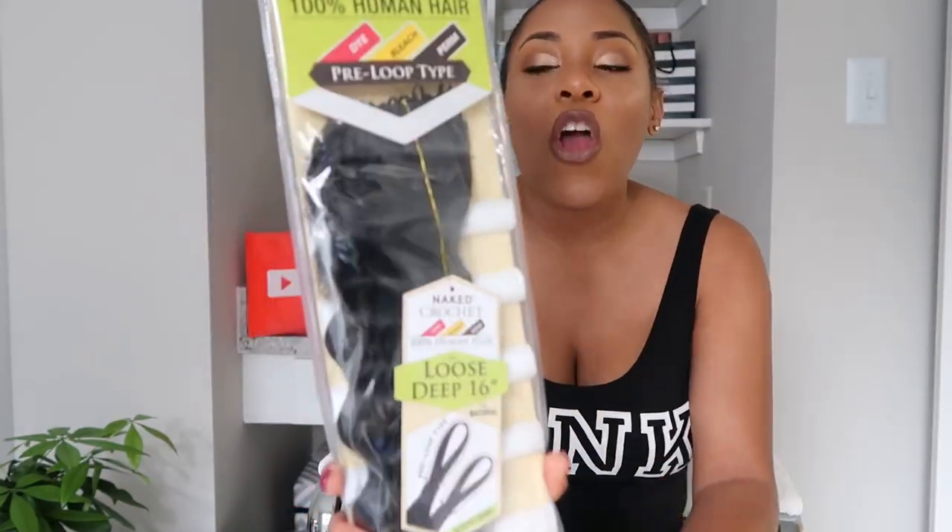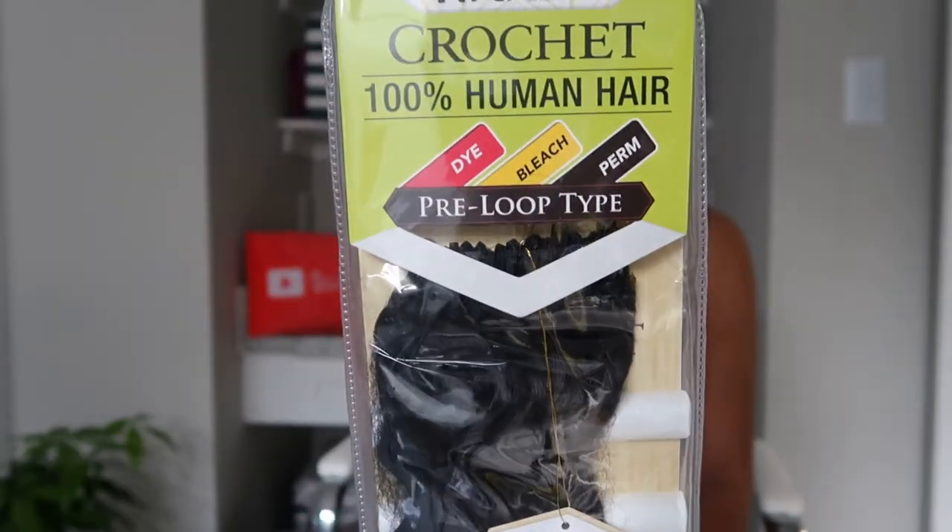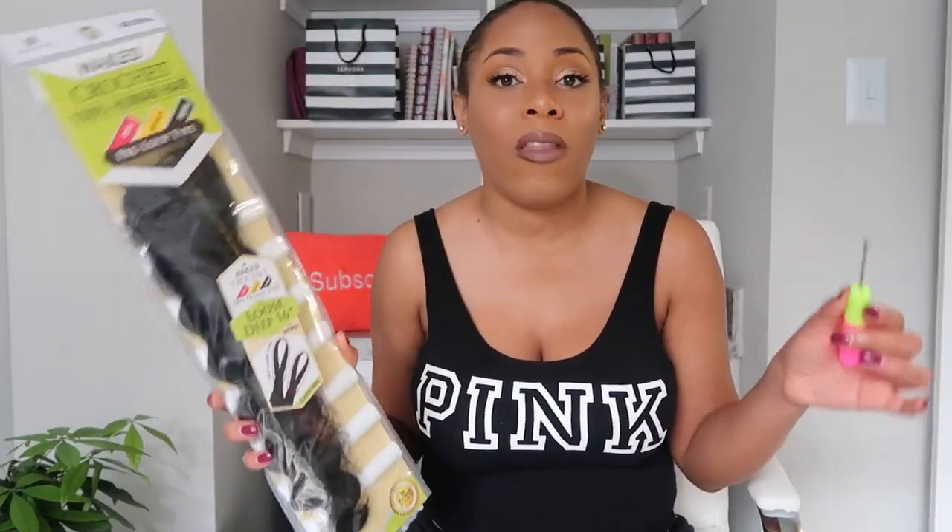Today's hair is the Naked crochet hair, 100% human hair pre-loop type from the Shake and Go line. Shake and Go reached out and said they wanted to send me a hair, and I said okay, but I'm going to keep it real — that's what I do on this channel. This is an install video, and as usual I'll do my review in my normal format where I wear the hair out. I'm also going to try to invisible-knot this hair at the top, or install it in a way where you can't see the loops.